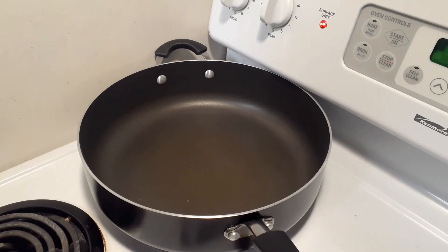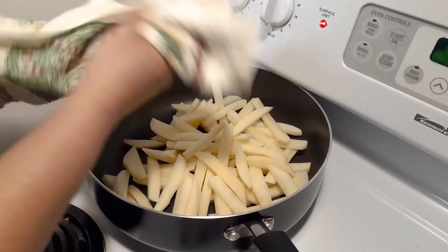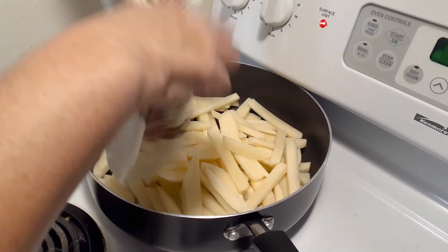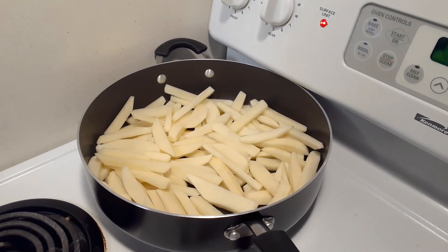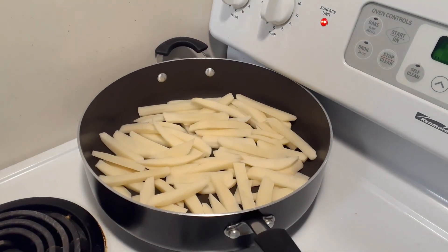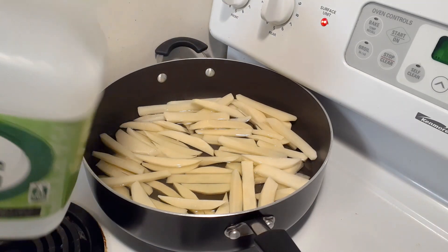I'm gonna get the french fries going before I put the first batch of fish in. In this pan there is no oil in there — I'm just gonna put the fries in now. The fries have been soaked in water for 30 minutes and then left on a kitchen towel for about 30 minutes to dry. I'm going to take some out so I don't overcrowd it. Now I'm gonna add canola oil — just enough to cover all the fries. I know you're probably thinking 'what?' but it works.